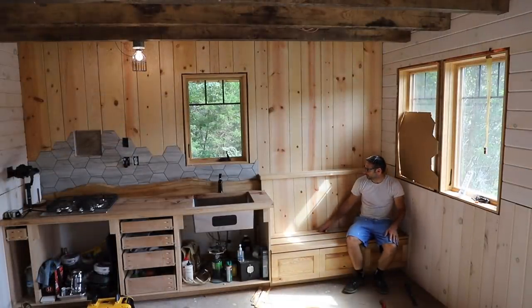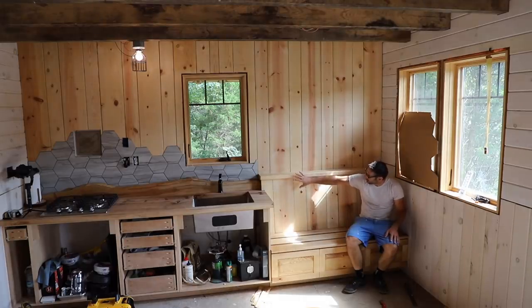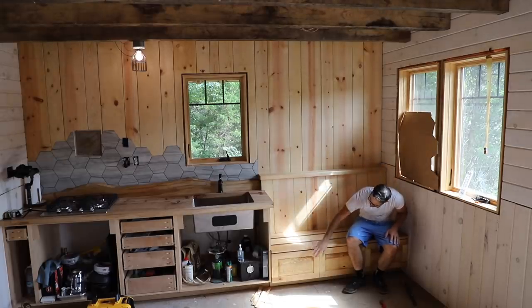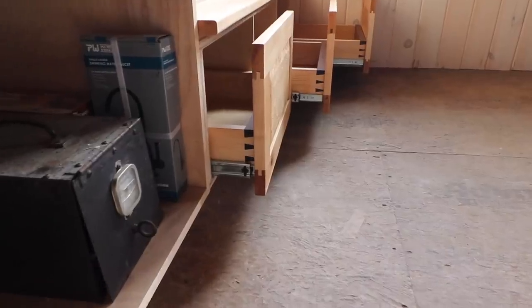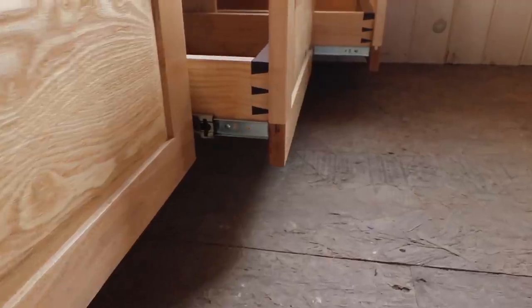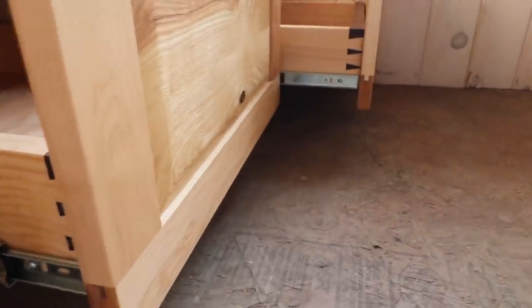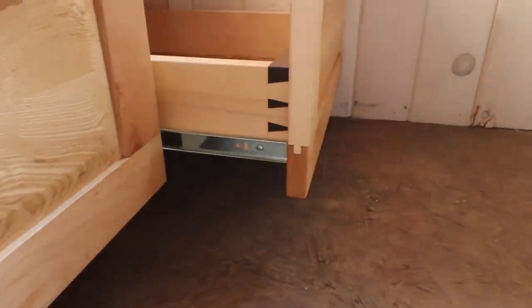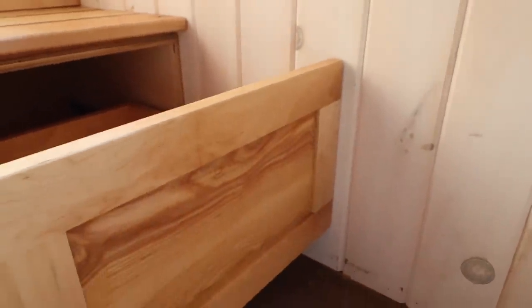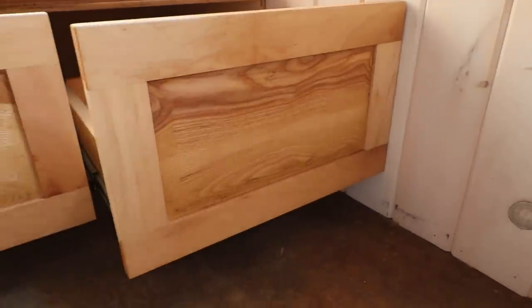I'm really happy with how this came out. I like the contrast — this part is kind of rustic, and this is more refined, especially these pieces down here. I like that everything isn't always orderly. I like blending the more refined woodworking with the rustic woodworking. I think this is pretty cool. I like the way the grain flows and I'm happy with that decision.